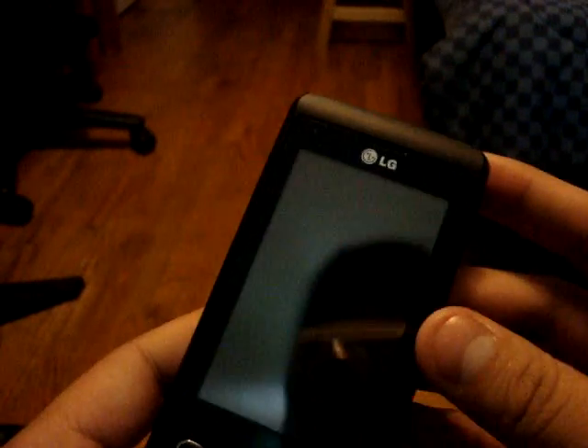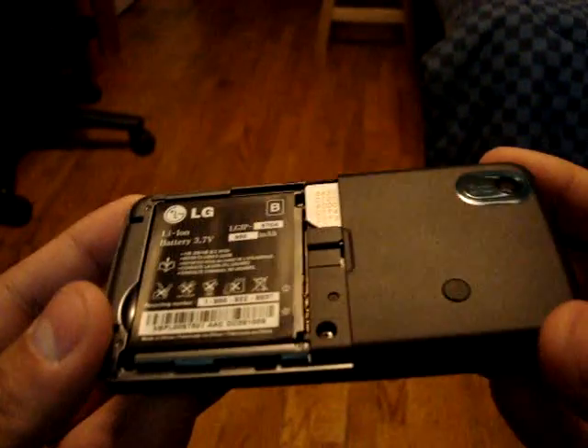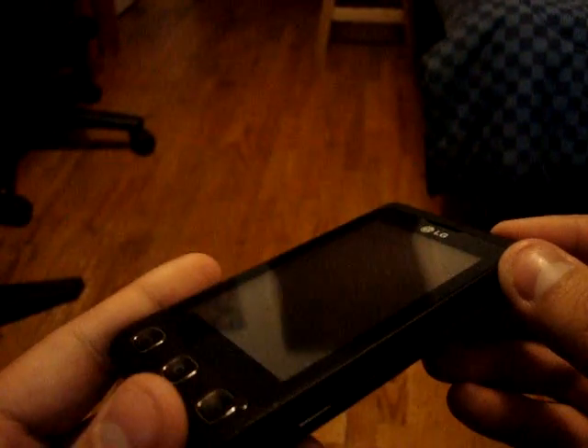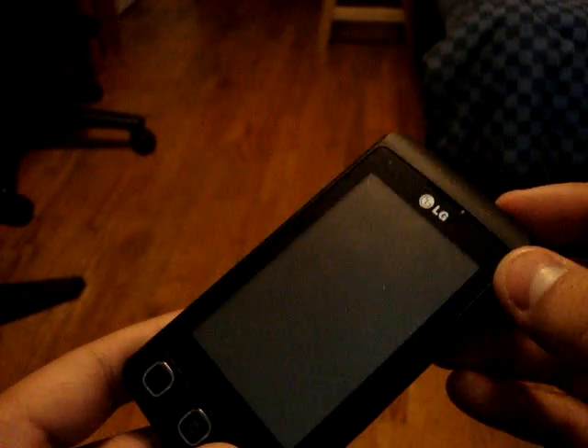It really has a nice feel to it once the battery is in. The cover is a little flimsy, but it feels really nice. Of course the battery, and the SIM card there. It's a GSM phone, quad band, so it works very well in Canada.